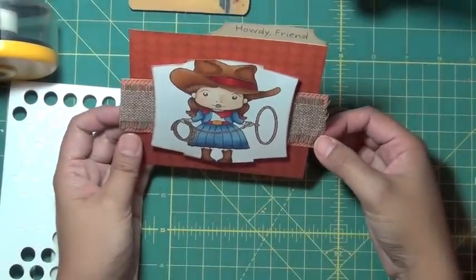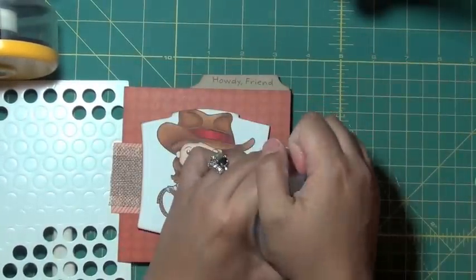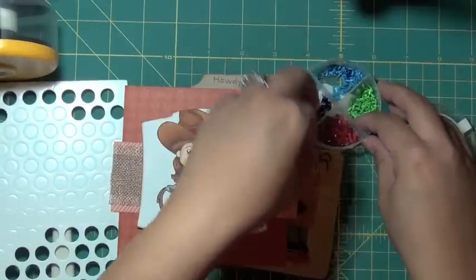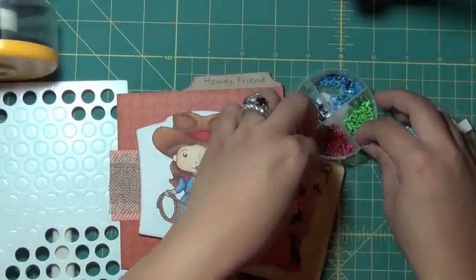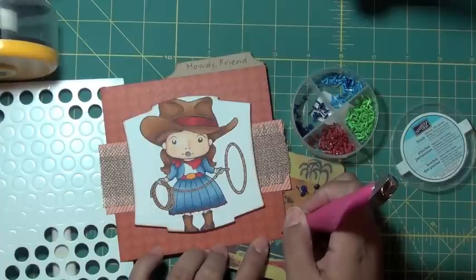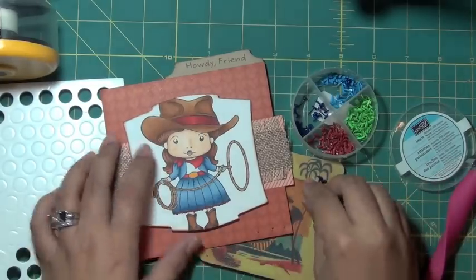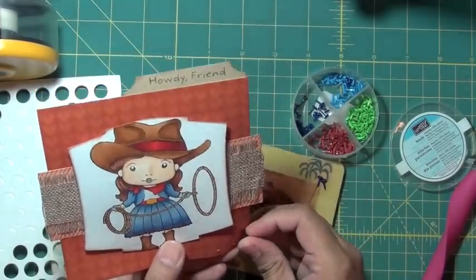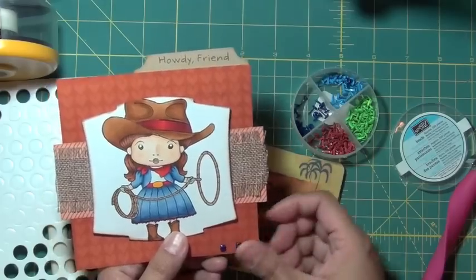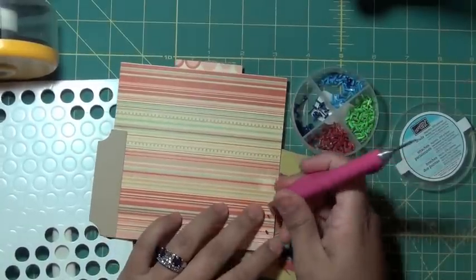I think this card needs something else. I think I'm going to put a couple of blue brads in the corners — these are from Stampin' Up. I like Stampin' Up stuff because they're all so color-coordinated. I'm going to take my brad setter and I think I'll put three in the bottom corner, just eyeballing it. I don't need a fancy setter guide. I'll flip this over and set the brad backs.